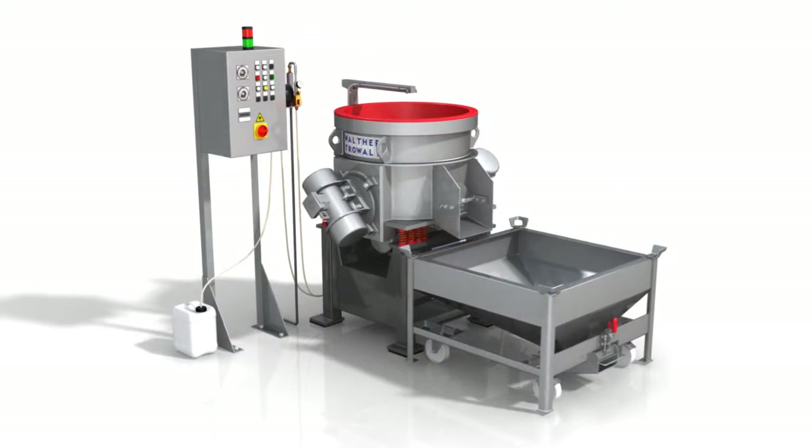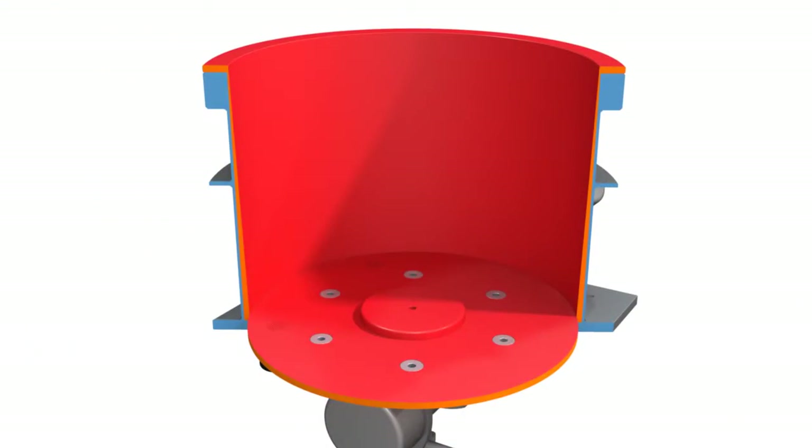Absolute smoothness in edges, even in the case of complex shapes, bars and ribs, or difficult-to-reach places, can be achieved precisely and with the required surface finish specifications.